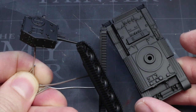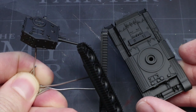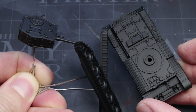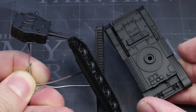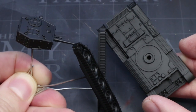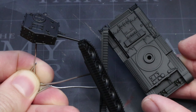You can feel free to use whatever colour you prefer here. You'll also notice that I've kept the tracks separate — this is an optional step but will allow me to more easily paint those tracks later on. To hold onto them whilst painting, I've drilled a small 1mm hole into the back of the trackplates before gluing a length of wire in to create a rudimentary holder.